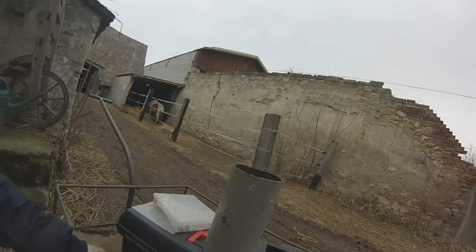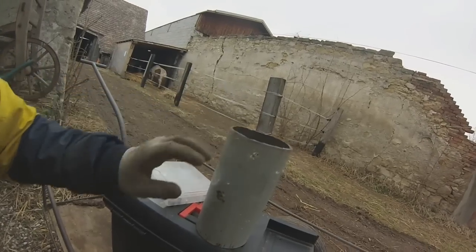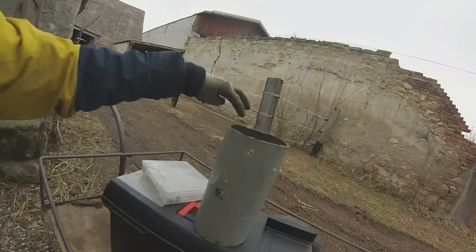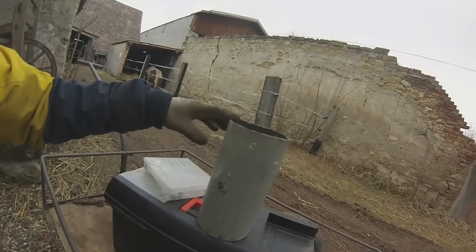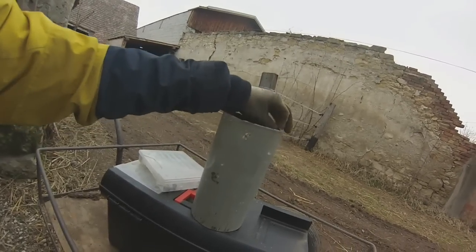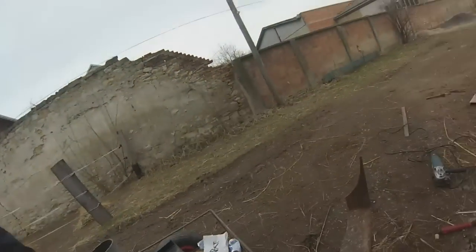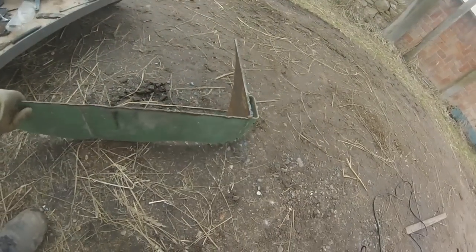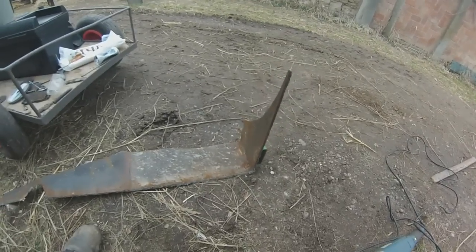Next step will be to cut out of a 3 mm or 4 mm thick sheet metal a ring to spread the pressure which is applied here from the press to the block - to spread it from this little edge here to a bigger area. And therefore I will cut out of this piece of scrap metal, as you can see, this worthless steel, I will cut out the ring.